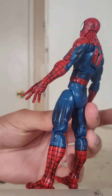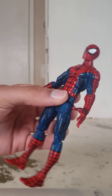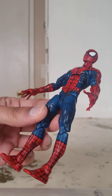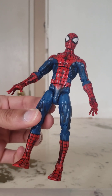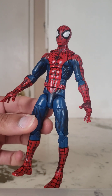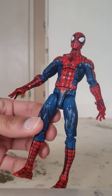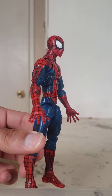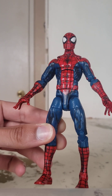The blackwash kind of highlights some of the muscle groups, which honestly looks really, really nice. It's the reason I want to do a blackwash on my McFarlane Spider-Man figure too, because I think it'll definitely enhance some of the features of that figure — which already looks amazing — and help those features kind of pop out more.